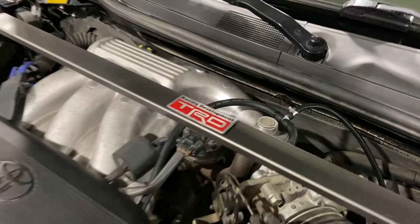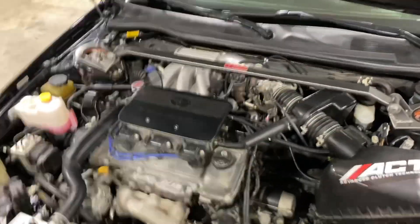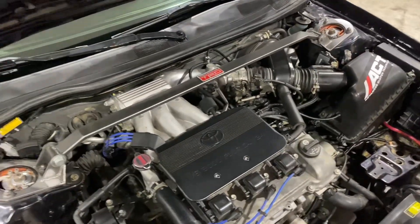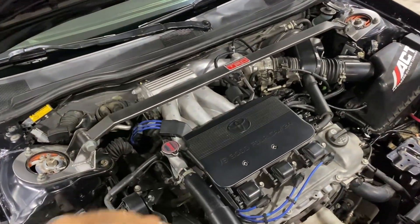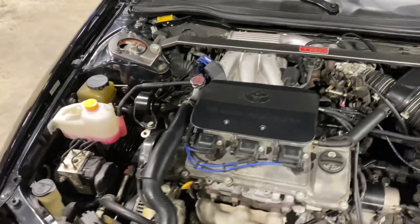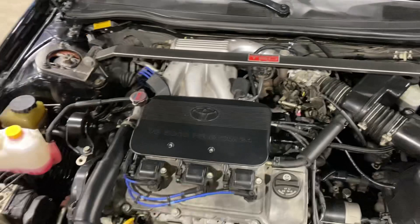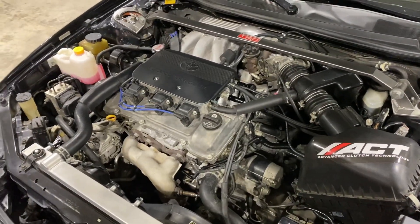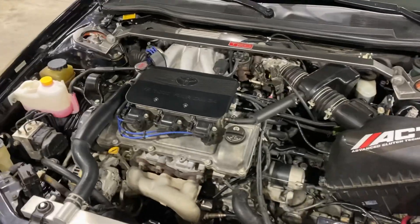I'm definitely going to relocate where I get my boost reference from to the gauge, because it doesn't read vacuum perfectly. I think it's because it's tying in with the whole vacuum manifold. What I'll end up doing is tapping into the actual intake plenum and reading vacuum from there, so I get an accurate boost reading when it's time for the turbo to go on.